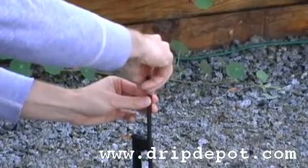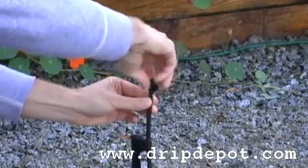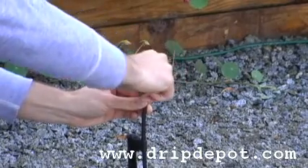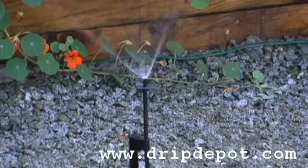This spray jet is adjustable from 0 to 20 gallons per hour and has a coverage radius of up to 9 feet. It is ideal for ground covers, flower beds, and shrubs.